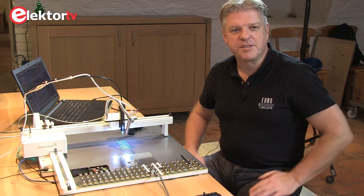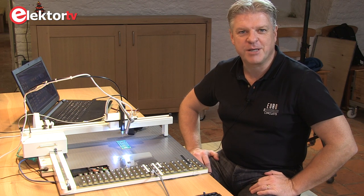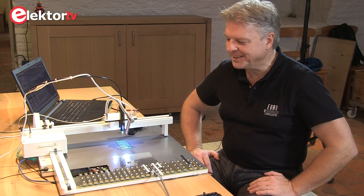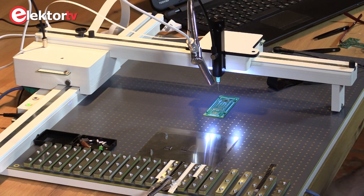Good afternoon, my name is Dirk Stenz from EuroCircuits. We are here today at the Electrolabs in Limbricht, Holland, with our new EC Placer.